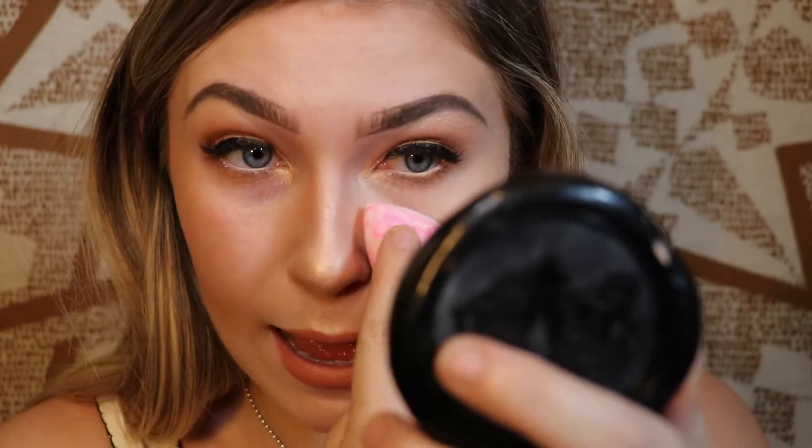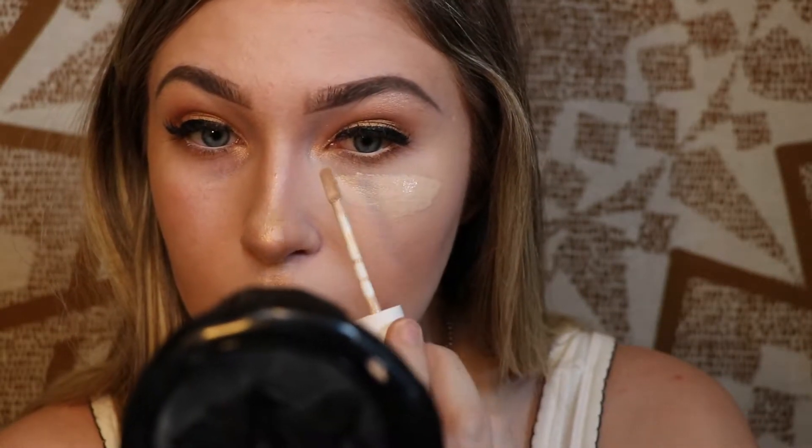It's definitely a good concealer, especially for the price. This is definitely a lot of coverage so far — it's blended very nicely. However, I can still see a bit of my bag; it's not like the Tarte Shape Tape where it absolutely erases everything. So I'm going to go in with a second layer. I'm always interested to see how products layer — sometimes layering strips off the layer underneath. You definitely need a second layer.